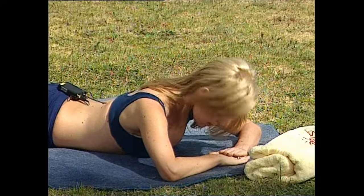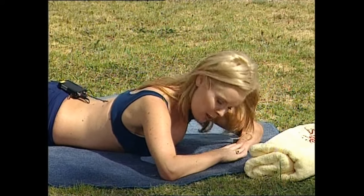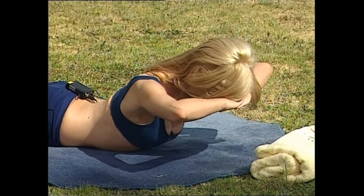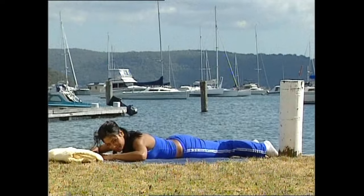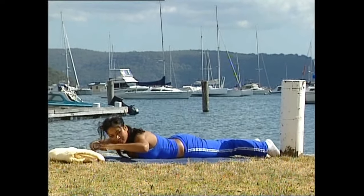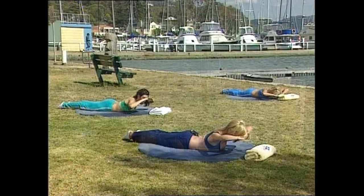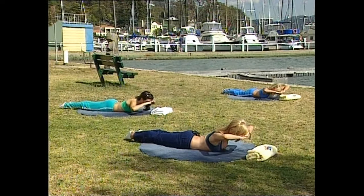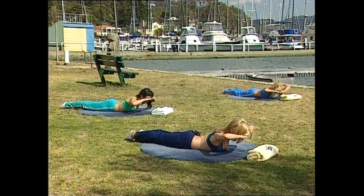Now adding in some arms — lower the head down. This time as you lift, keep the hands connected to your forehead. Take a breath in, as you breathe out lift it, and as you breathe in lower it down. Check you've still got that neutral pelvis. We've got five of these — breathe out lift, breathe in lower down.